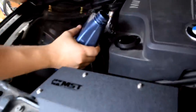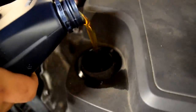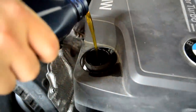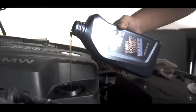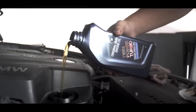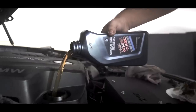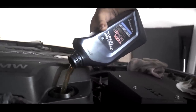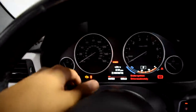After you've tightened the oil drain plug and tightened the filter down, the last step is probably the most satisfying — just watching this oil go into the hole. You pretty much do that for all five quarts.